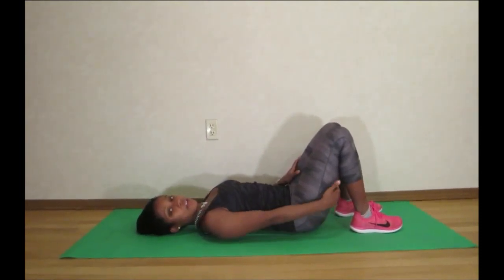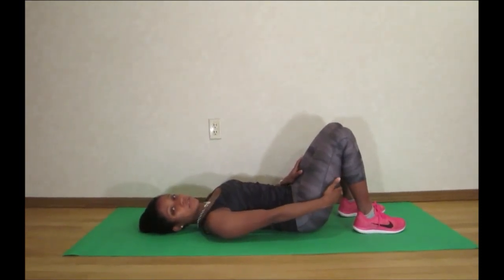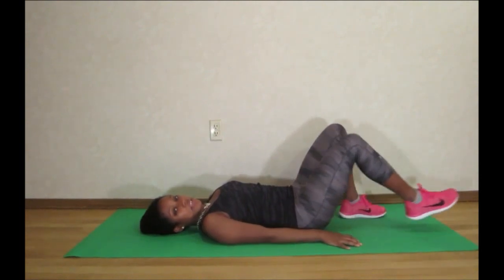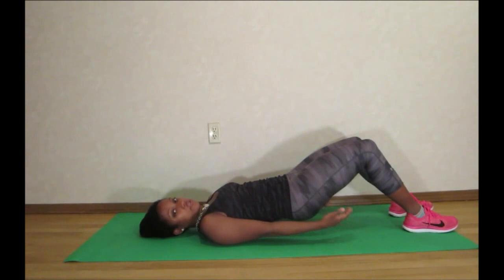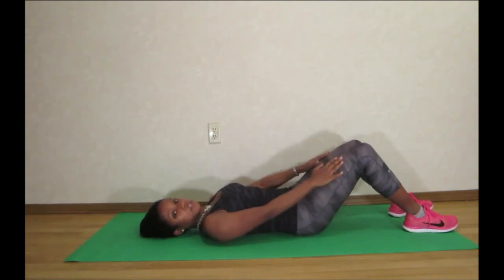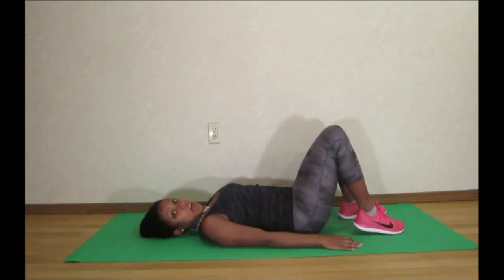Now if you're feeling a cramp at all in your hamstring, it might be because your knees are too straight. This position will cause you to strain your hamstrings and possibly even strain your knees. So make sure your knees are bent enough.